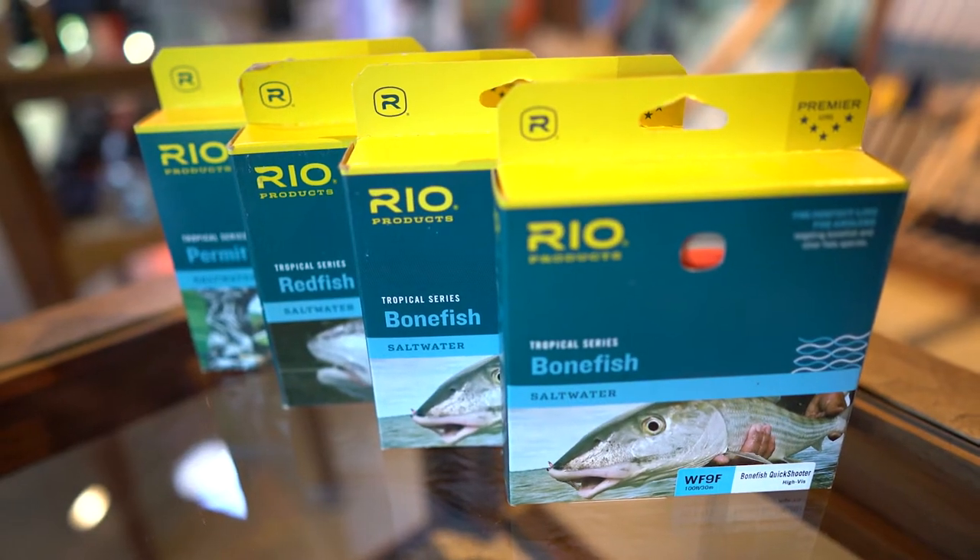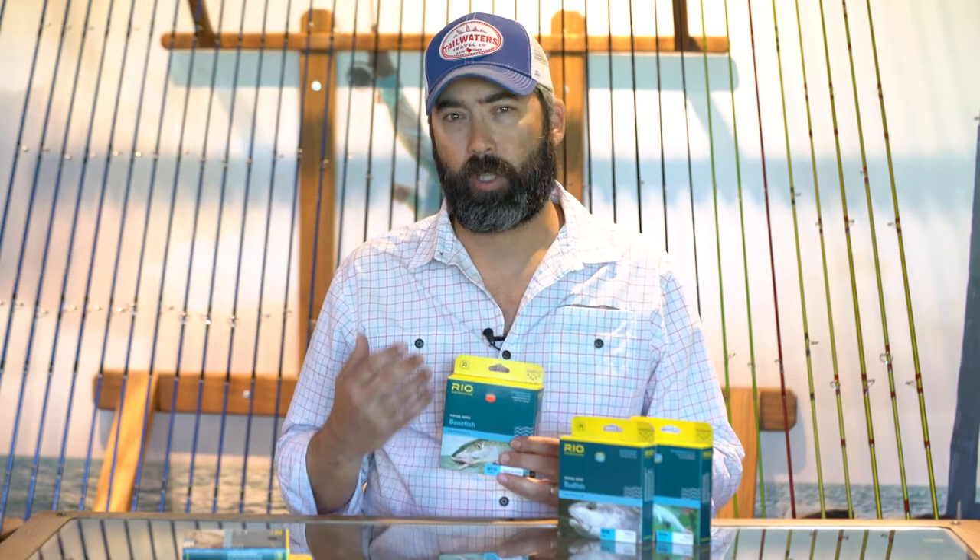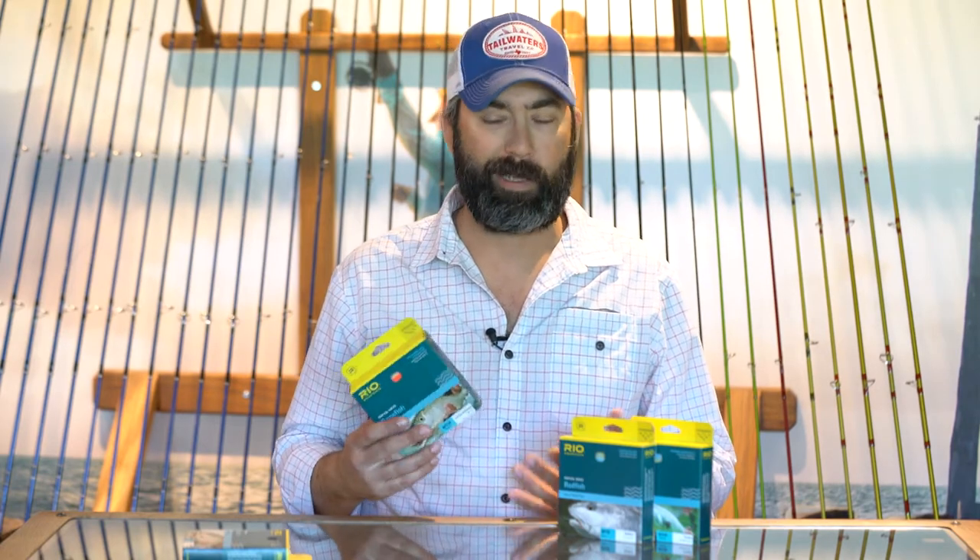The next one is called the bonefish quicksheeter. Where this one's a little bit different is that it's a little bit more heavily weighted so it loads up quickly at short range — great for when you're walking on the flats or in low light conditions.